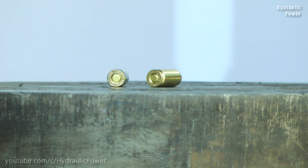Hello everyone! Today we got bullets and military helmet testing. First we crush bullets and then we'll crush helmet. Let's start!